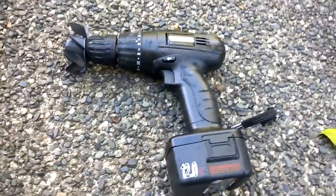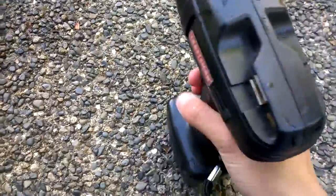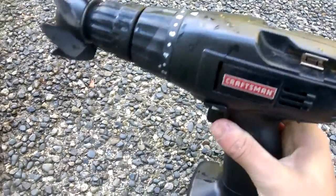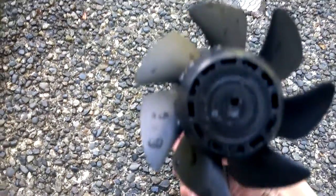Hello everybody, today I just made myself a drill powered boat motor — a mini boat motor for my Explorer 200, unboxed about two years ago. Remember that video? You can check that video out, and this is what it looks like.